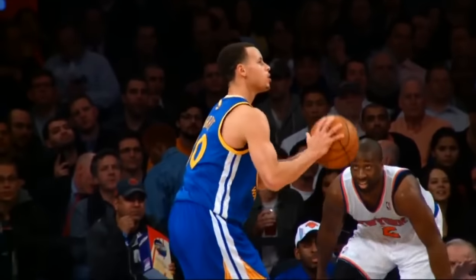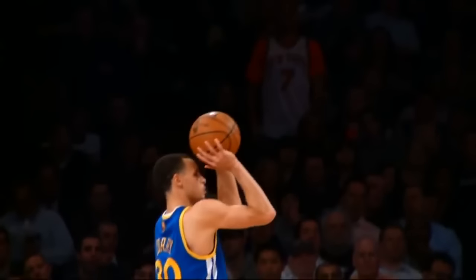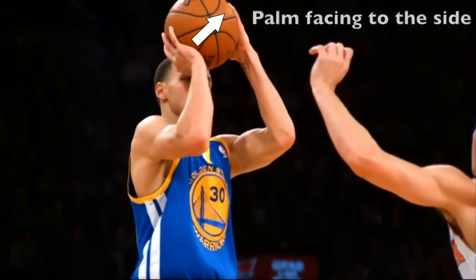The point right before the ball starts moving towards the net is called the set point. Steph Curry's set point is just above his right eye. At his set point, his thumb is in line with his eyebrow and his palm is facing to the side.